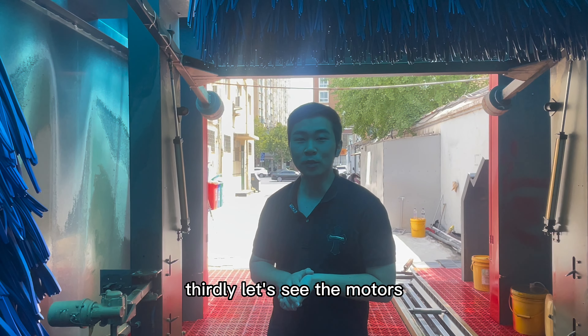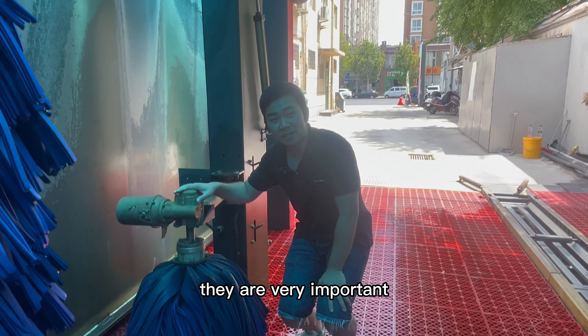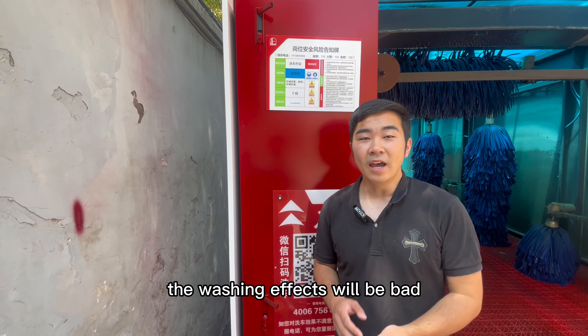Thirdly, let's see the motors. All the brushes are controlled by motors — they are very important. If any one of them breaks down, the washing effects will be bad.